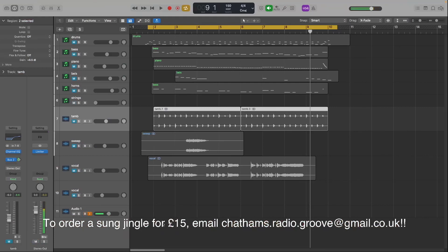Hello, you lovely people. I'm going to give you a walkthrough of how I made this Christmas jingle. I did do a video of it but it took quite a while and it looked like it was going to be quite boring, so I'm just going to give you a walkthrough instead.